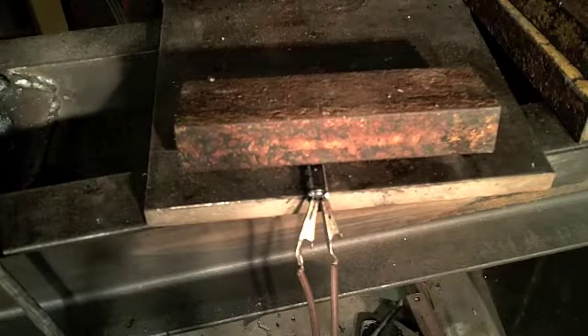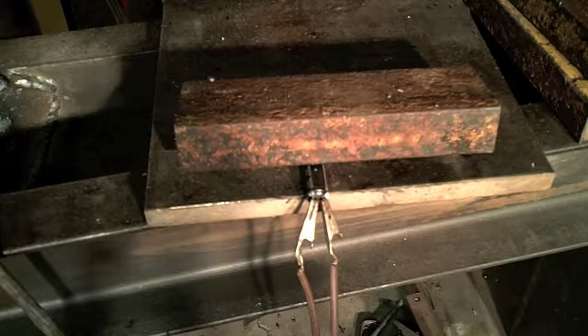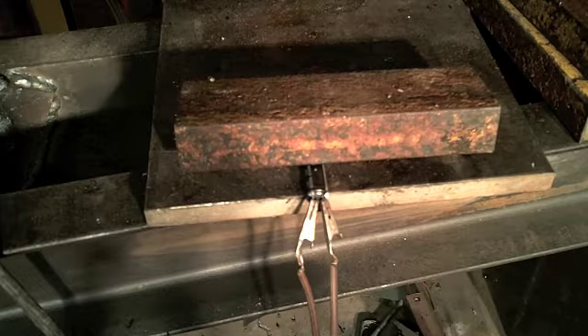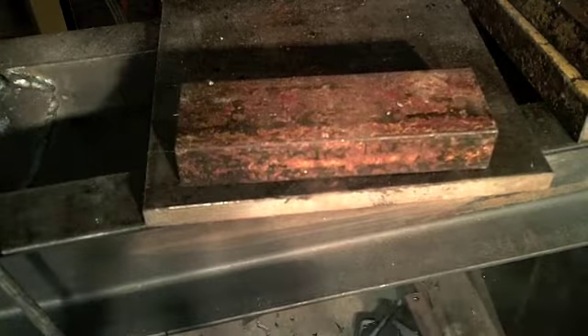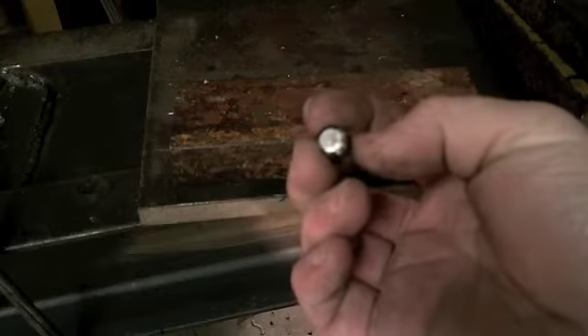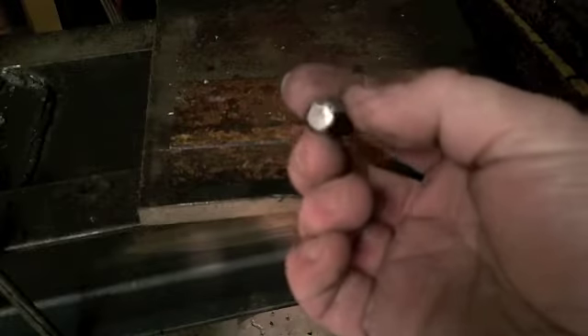This is an unmodified 25 volt capacitor. It's our control, so we'll have something to compare the gasoline filled capacitors to. Power on. Blew out the top like a little rocket.